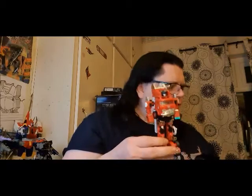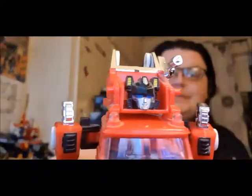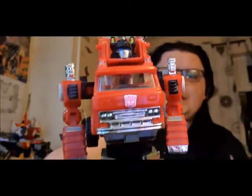Now this is the reissue, and you can tell because it has blue eyes. The original, if I remember right, just had silver eyes. I also have an original Grapple, and Grapple seems to weigh more — I don't know if it's just the crane. But yeah, there's something about Inferno that always grabs me. I still don't have the Masterpiece yet — I really need to get the Masterpiece.